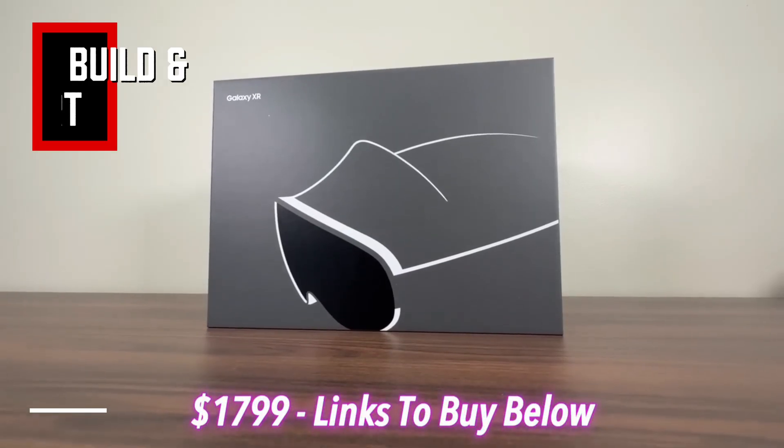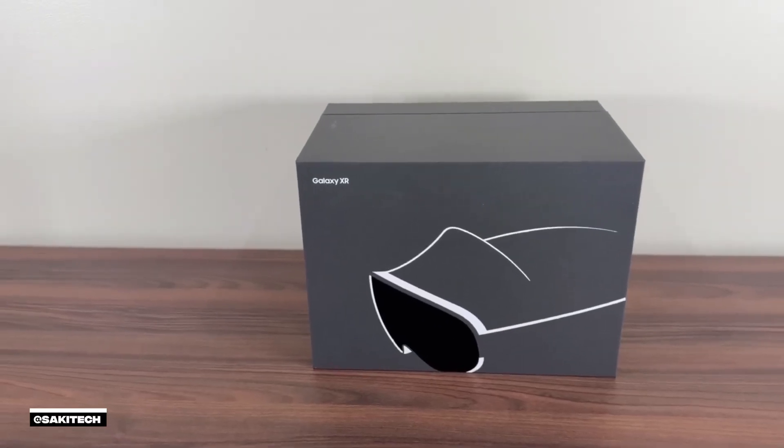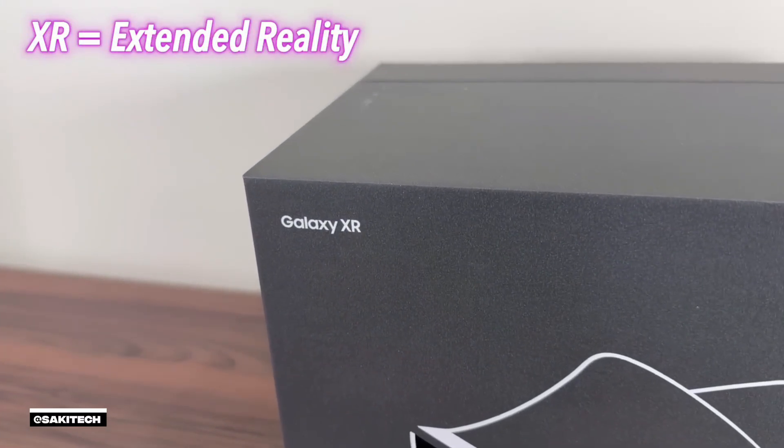Welcome back to ReReview, where we watch all the reviews so you don't have to. Today we're diving into the first Android XR device, the Samsung Galaxy XR. The price is $1,799, and XR stands for Extended Reality.